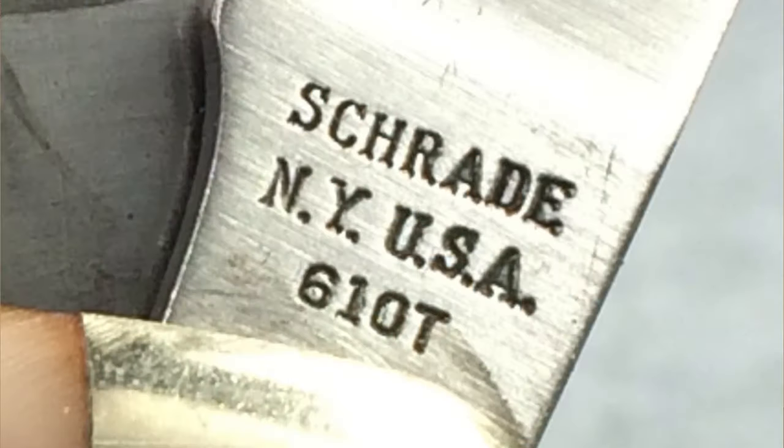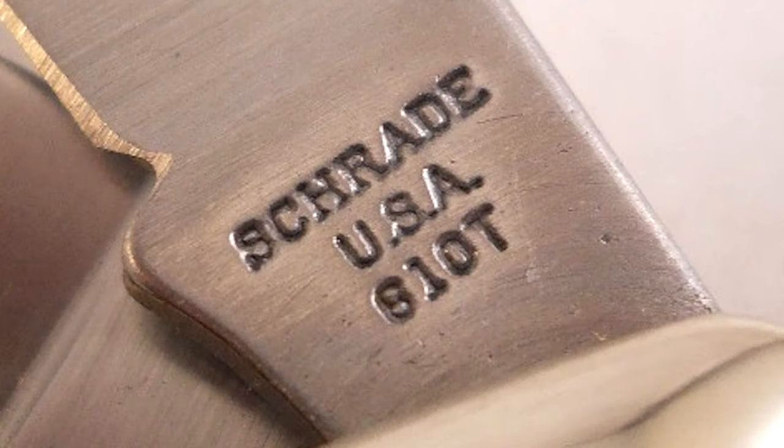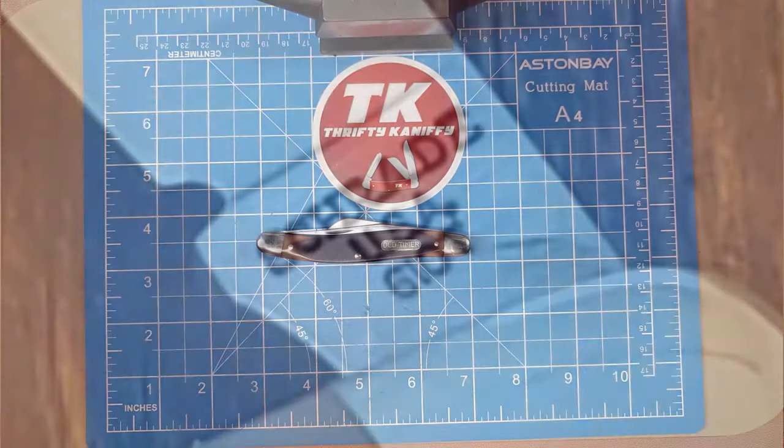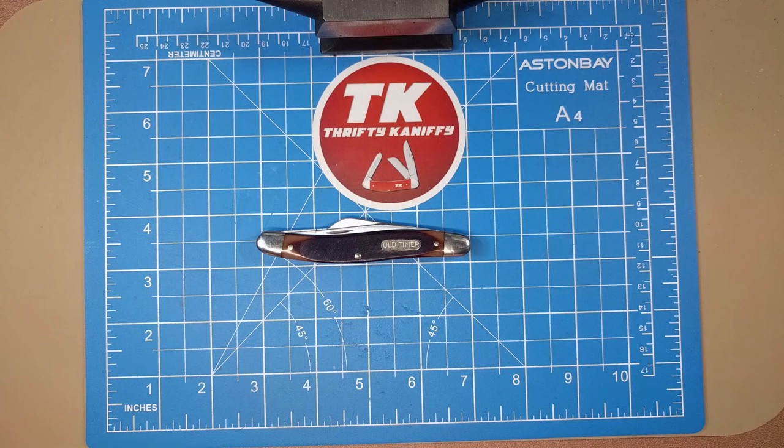Let's take a look at the history of those tang stamps. The first one you'll notice is a three-line stamp that includes 'New York' on the second line - the NY - which you don't have on this particular one. The second one is the one I have here: three lines saying 'Trade,' 'USA,' and then '61 OT.' The final one is pretty much the same as the second, the only difference being the font of the '1' in the model number is a bit different - it doesn't have a top or bottom serif, it's pretty much just a straight line. So you have those three different tang stamps.